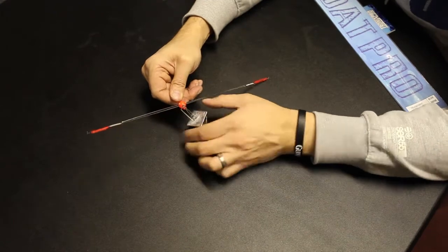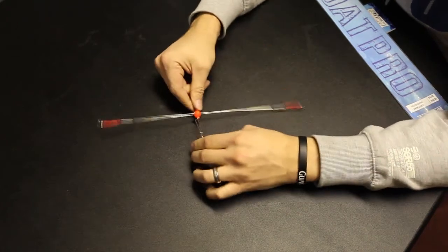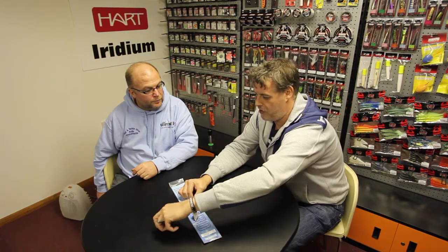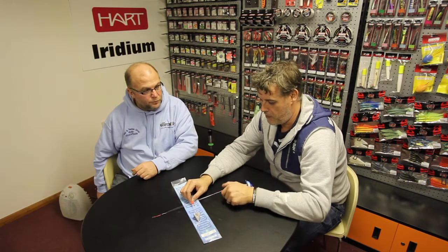You can either fish it like that, with a hook length coming off either side. When I'm fishing something like this I tend to fish a 12-inch hook length on one side and then a 7-inch shorter one on the other side. You can fish both the same length, but I've found that fishing two different lengths works quite well.